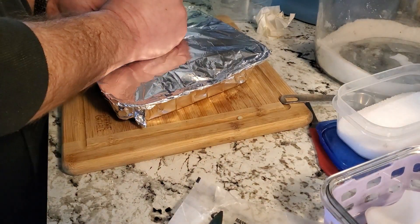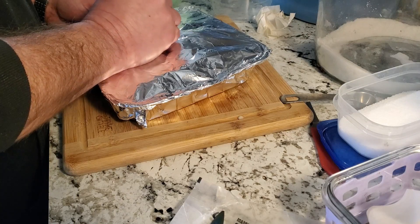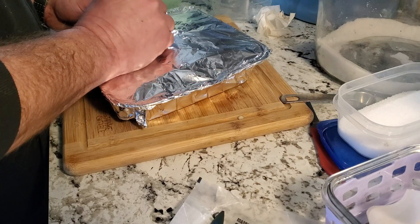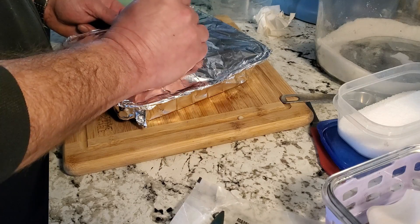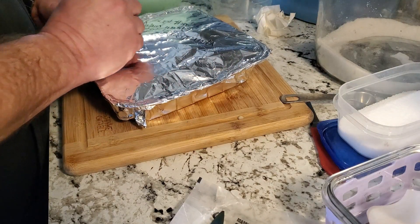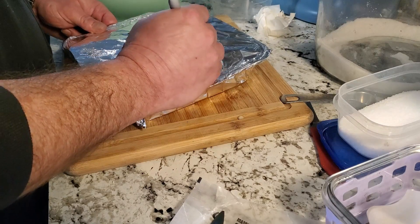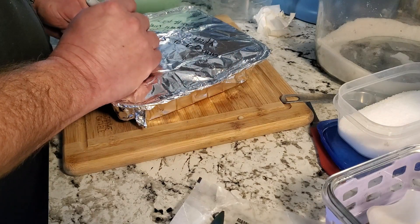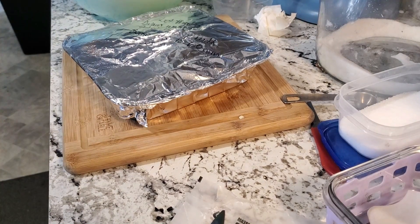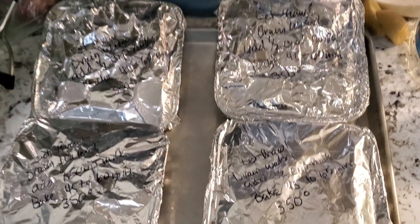Now that you've got those done, put your tinfoil on — which I have — and write the instructions down on it. You're going to let it thaw, drain off the water because there will be buildup from it being frozen, then add one half cup of milk to the whole thing. Bake it for 45 to 60 minutes at 350 degrees — that will be dependent on your oven and how thawed out it is, so you may have to check it. As you can see, I wrote that down on each one of the four packages.